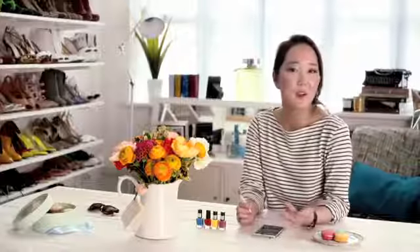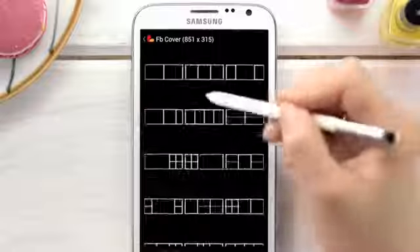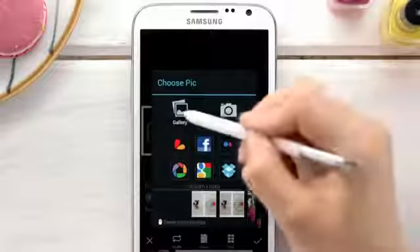When I create a bunch of pictures I want to share, I can easily turn them into one picture using the collage option. Collage even has a preset for Facebook cover photos, letting me choose my grid style and background to best showcase my creations.